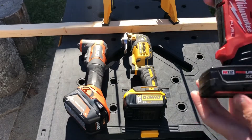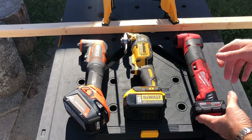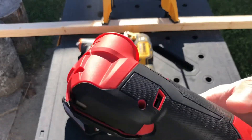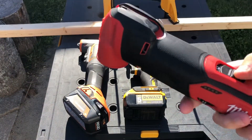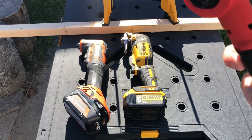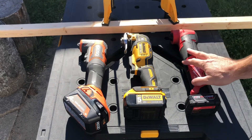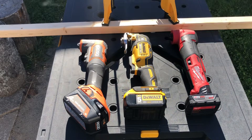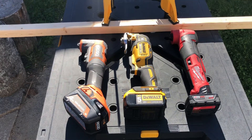The Milwaukee kit comes with a 4 amp hour battery. This is going to be the first time I use it — it hasn't been used, hasn't been touched, brand new. I'm going to use the M12 for the first time and do a little comparison cutting through a 1x1, just to see which one is better.